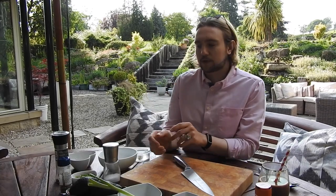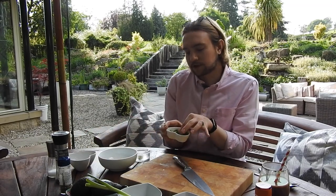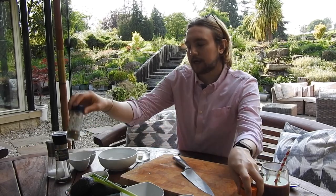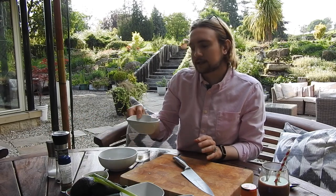For my version of guacamole, obviously I'm going to need avocados — I've got two here because I'm making it for a couple of people. Some roughly chopped coriander or cilantro. I would normally use red onions but I'm fresh out of that, so I'm going to be using something fairly mild as well, which is a scallion, green onion, or spring onion depending on where you're from. And I have some fresh chopped tomatoes here. Some chili, a tiny bit of cumin, and then salt and pepper.